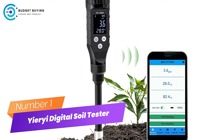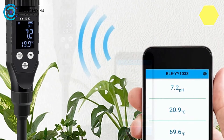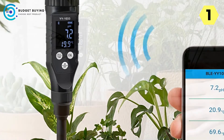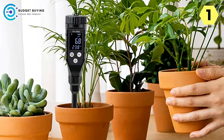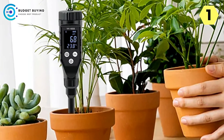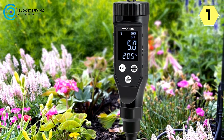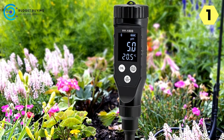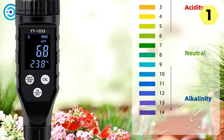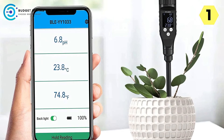Number 1: URII Digital Soil Tester — Revolutionizing Soil pH Measurement with Smart Technology. In the world of agriculture and plant cultivation, understanding soil pH levels is crucial for fostering healthy and productive growth. The URII Digital Soil Tester is a cutting-edge device equipped with smart technology to revolutionize soil pH measurement and analysis. With its innovative features and user-friendly design, this soil pH meter sets a new standard for accuracy, convenience, and reliability.